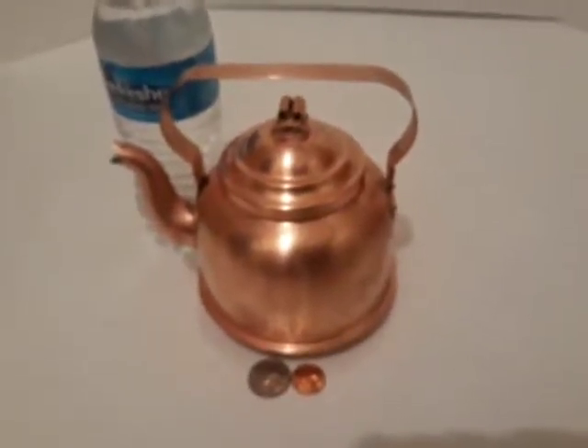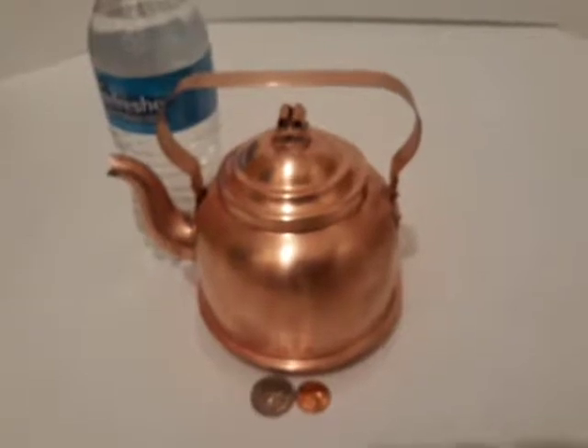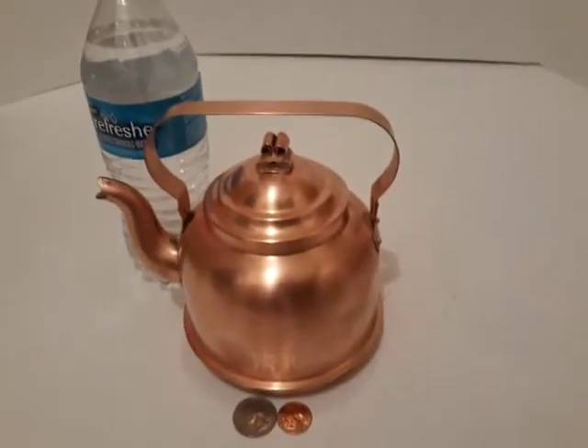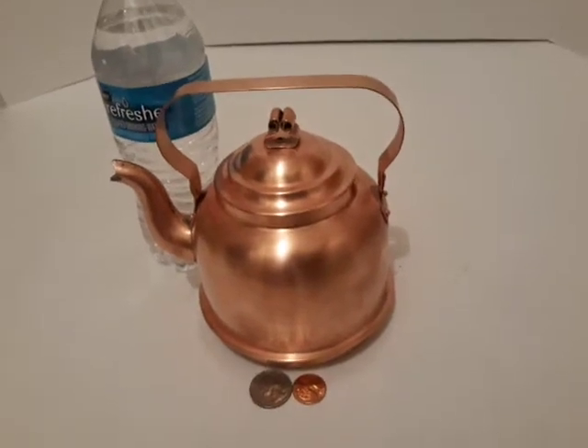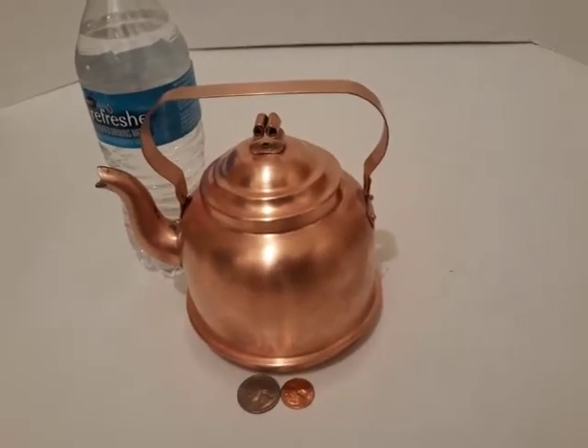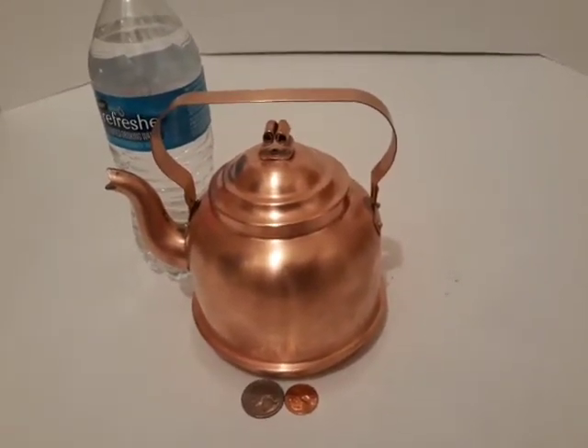This is a nice copper metal teapot tea kettle — real small. It looks nice in the kitchen, up on the table, up on the shelf. Good kitchen decor, nice hanging decor. It's tin lined, so you could use it too.